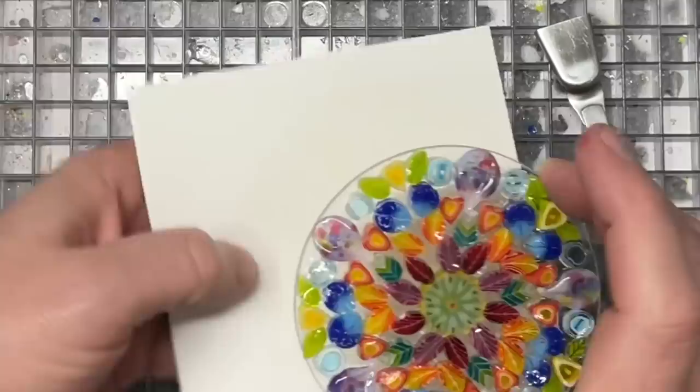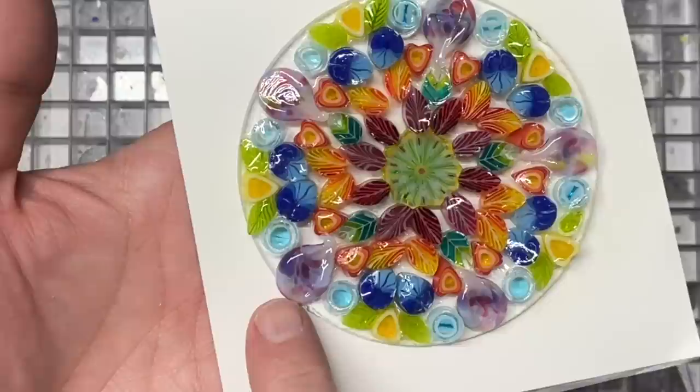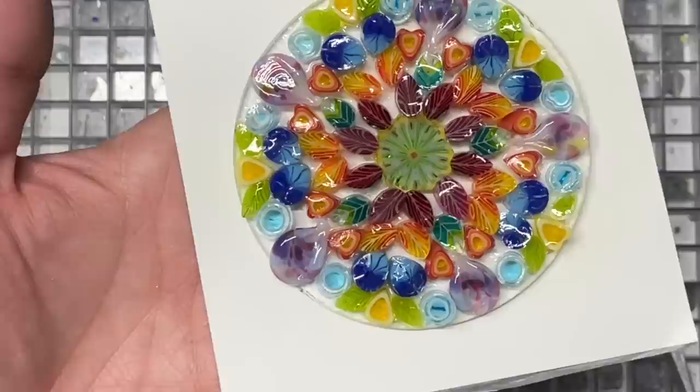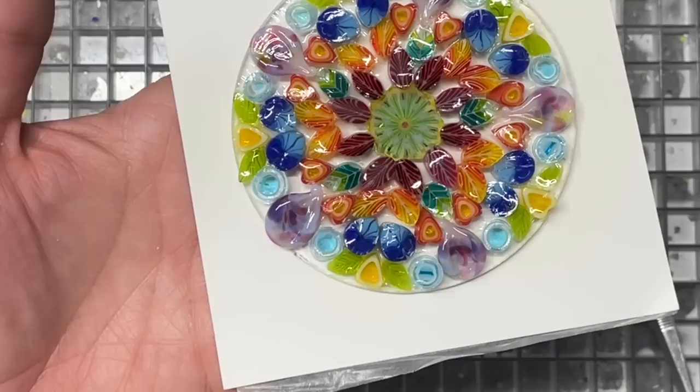I'm going to do a full fuse on this. Let me pick it up and look at it against the white — it's not going to be a perfect match for the pattern, but that's pretty cool. Some people use a drill to drill a hole to hang these; I like to use my glass hangers, so I wasn't worried about the design space. I'll address that after firing. I've got another load going in with a full fuse, so I'm just going to toss it in. I'll put my schedule in the video notes as always.